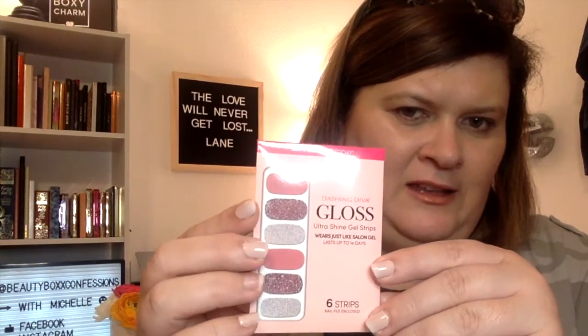The Lashing Diva Gloss Ultra Shine Gel Palette in Rose Sparkle. These are Simply Prep size — salon gel effects with no UV dry time. They're like sticker nails that you put on. Look at that, that is really pretty. This box is super cute and I really enjoyed this, even though it's nail stuff.